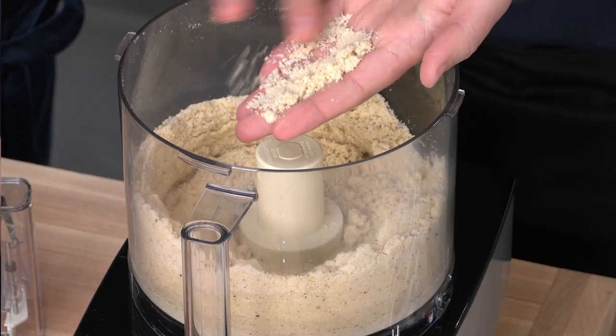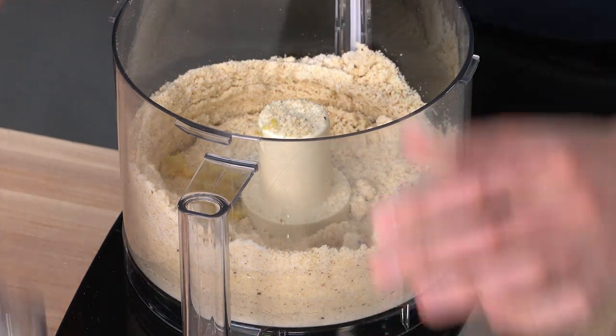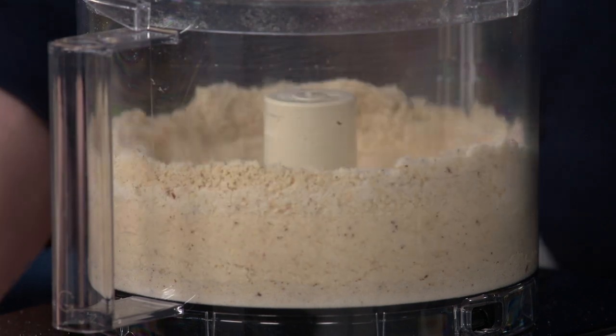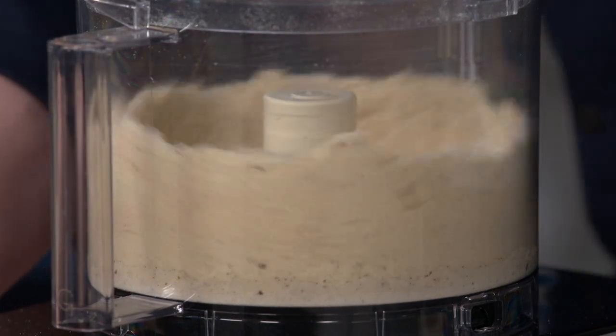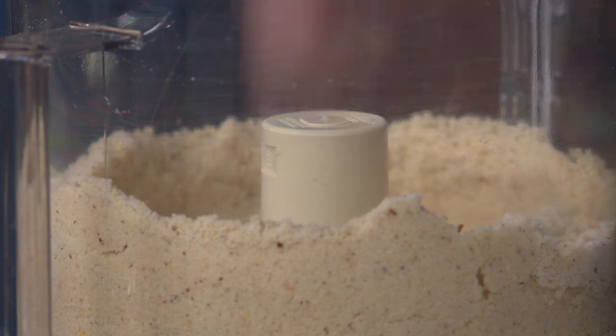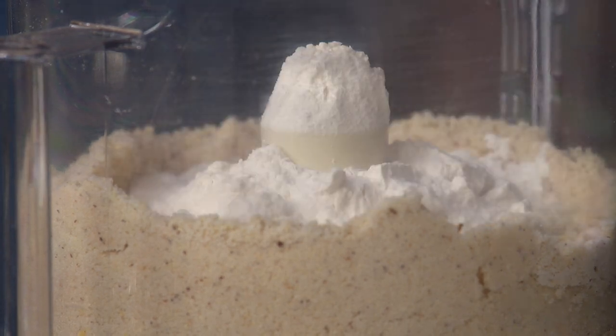The result looks really nice and fine — like store-bought nut flour at that point. Next, add one teaspoon of lemon zest and pulse five times until incorporated. Then add one-and-a-half cups of all-purpose flour — matching our one-and-a-half cups of nuts for a nut-heavy dough with tons of flavor and fat.